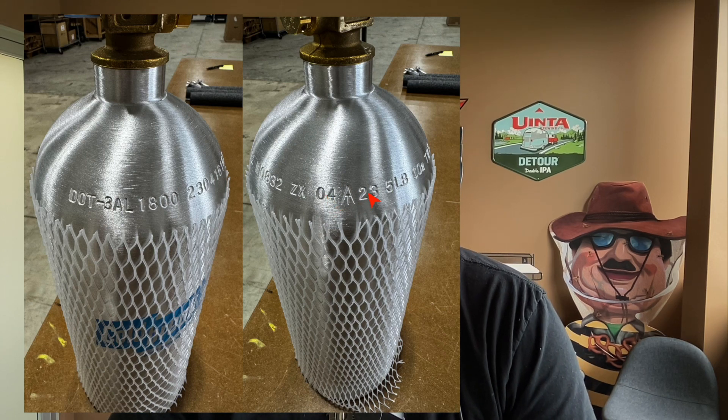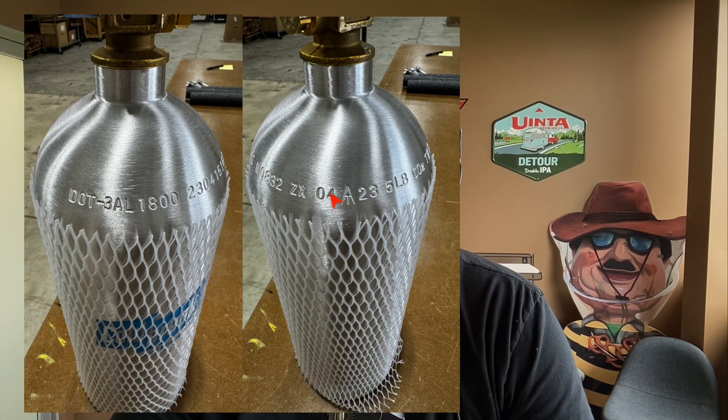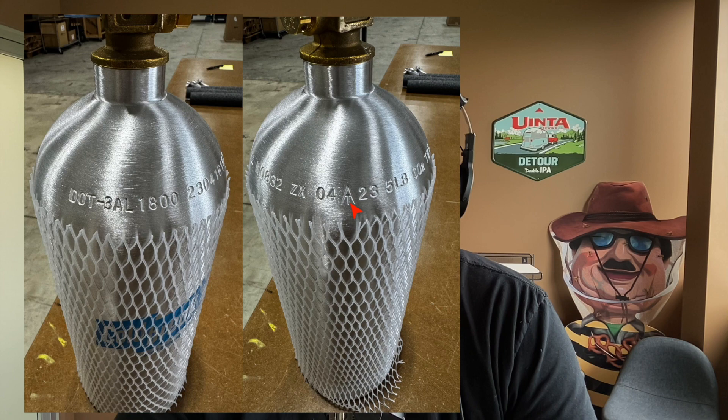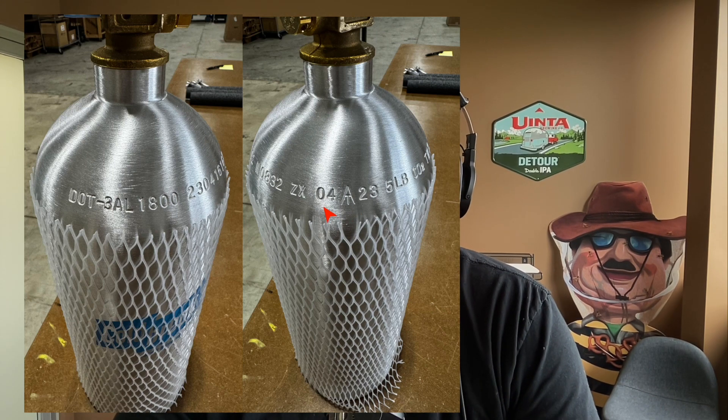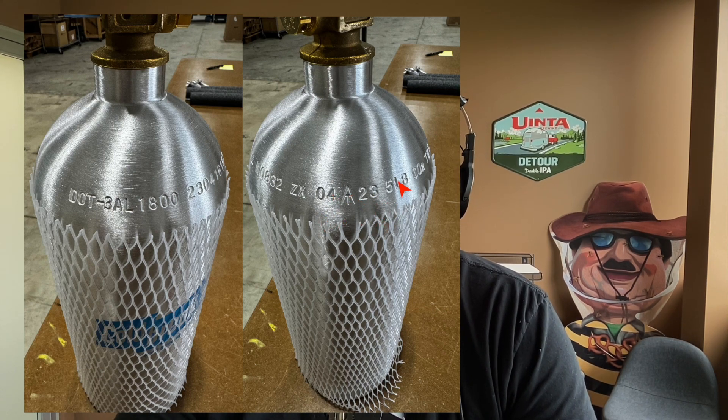CO2 tanks have a five-year recertification life. So in April of 28, if you brought that back in to get refilled, they would tell you this needs to be retested — that's called hydro testing. It just takes a few minutes and they charge you like 10 or 15 bucks to recertify it, not a big deal.